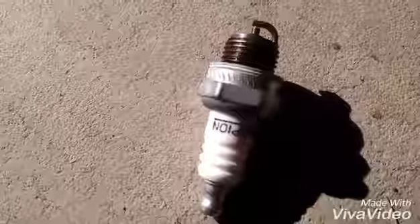But for three or four dollars, just go buy a new one and have this one as a spare. I'm not sure if you can tell, but it does look better.